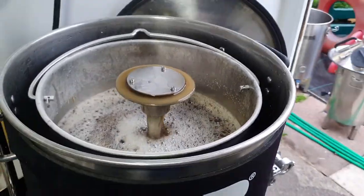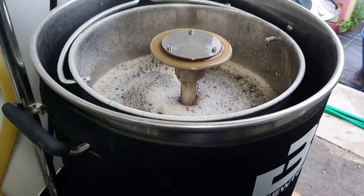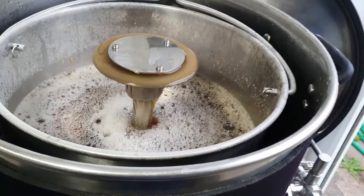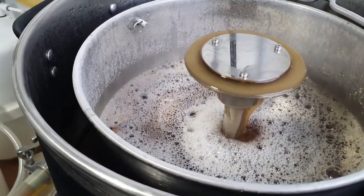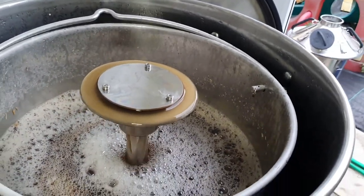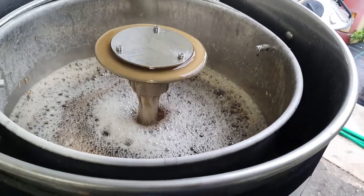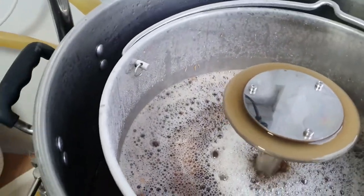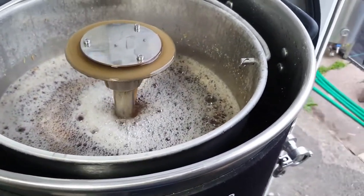Hey brewers, back again. Just 12 minutes ago started the main mash — 60 minutes. It's actually starting to look better — the colour. It did look like dishwater, well, cold tea when it started, probably something to do with the 50-degree protein rest. Levels in the malt pipe are pretty decent — you'd expect the malt pipe to be a little bit higher than the main kettle, that's fine.